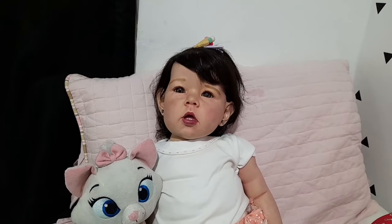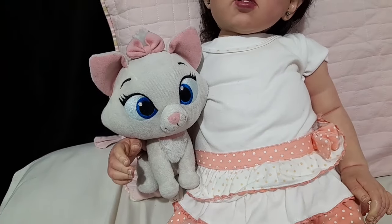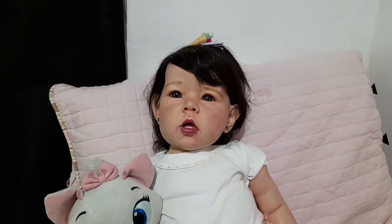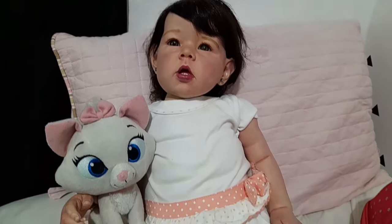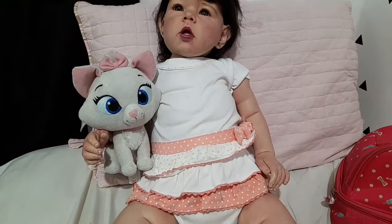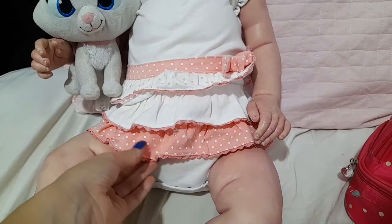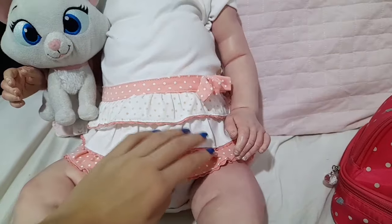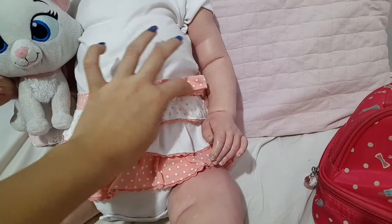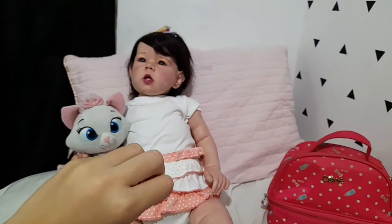Prontinho, a Nina já escovou os dentinhos, como vocês viram aí. Agora ela tá aqui brincando com a gatinha Marie dela, e agora a gente precisa trocar a roupinha da Nina pra ela poder ir pra creche. Ela tá com uma roupinha tão bonitinha que eu tô morrendo de dó — ela tá com esse bodezinho que tem uns babadinhos, olha gente que gracinha, tem um lacinho também, ele é cheio de bolinha, é uma gracinha.